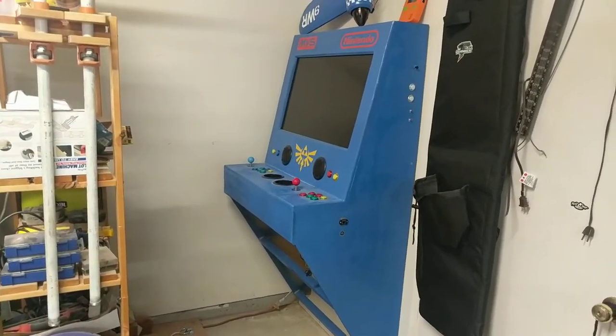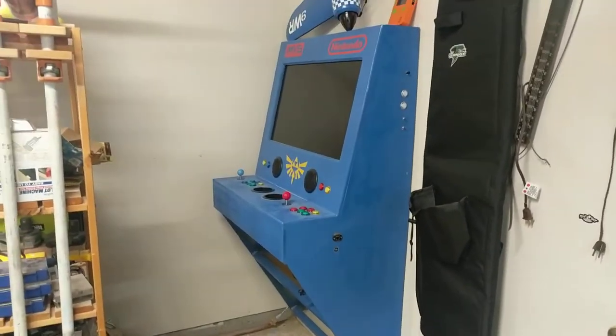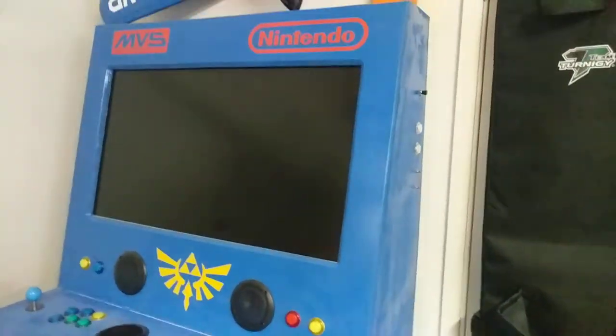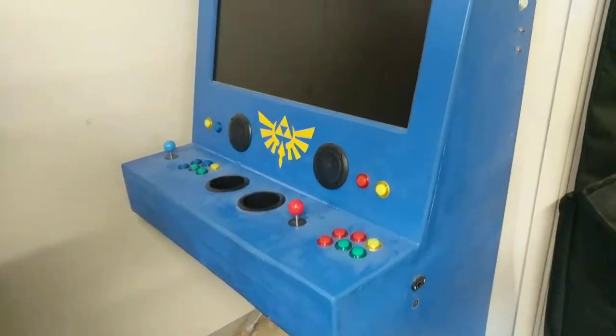This one actually is hanging on a French cleat so you can just walk up and pick it up off the wall, and when I look up inside I'll show you how that's hanging. It's basically all MDF. I've got some decals that I cut out on my Cricut vinyl cutter over there.